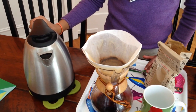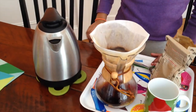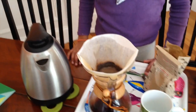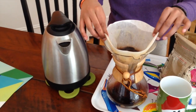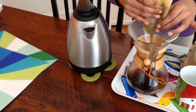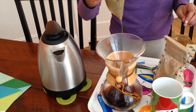Once all of the water has been filtered and there's no water left in the filter, or very little, we are done. At this point, lift it up and you can put it into a zip-lock bag, a trash can, or whatever is closest to you.